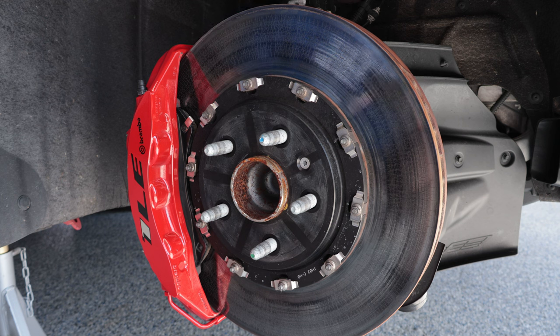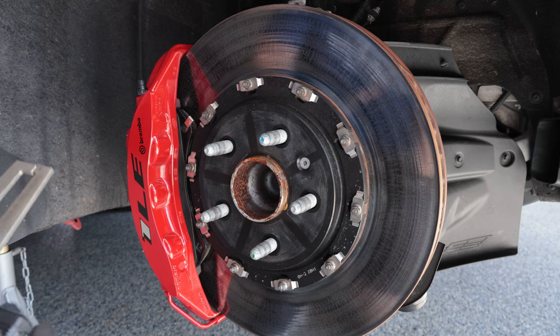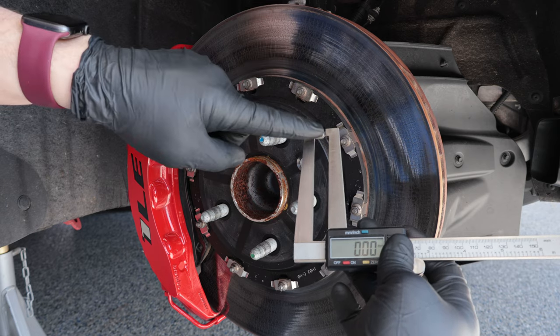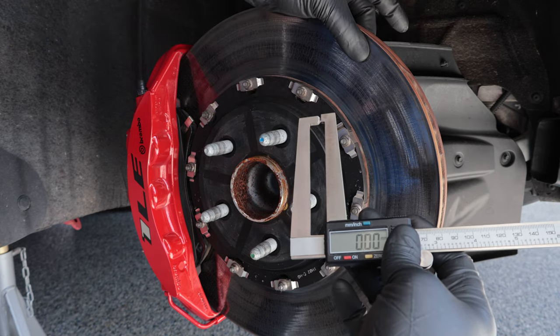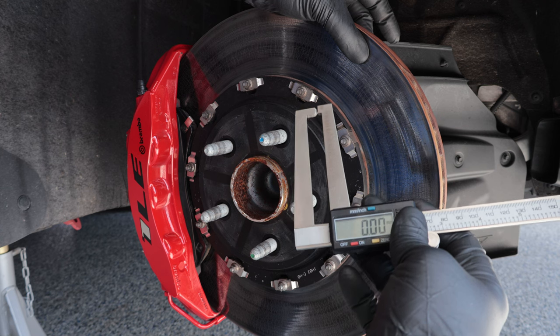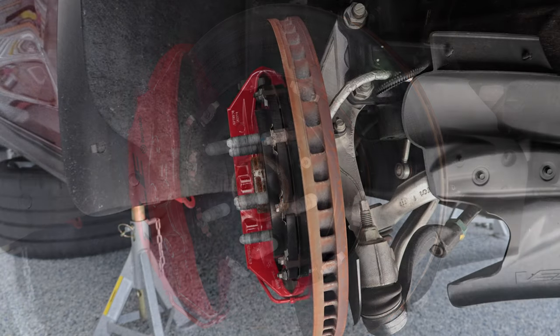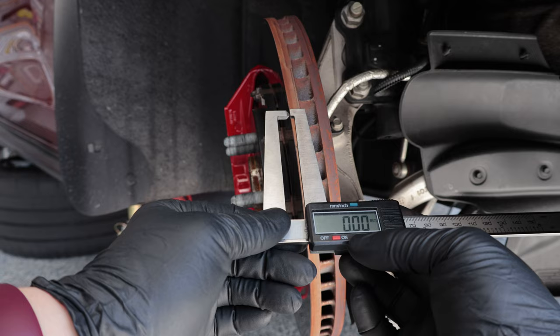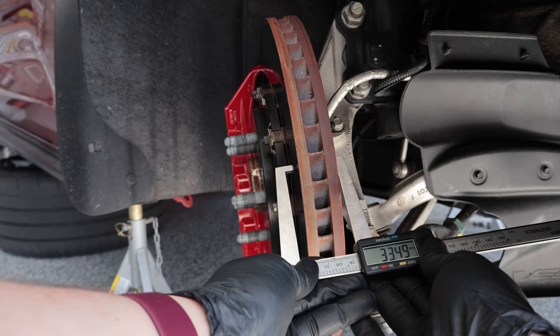As long as there aren't any cracks extended to the lip or edge of the rotor, the next thing is to check the rotor thickness. Every manufacturer has a set of specifications that'll tell you the acceptable minimum discard thickness, what the rotors come in at brand new, and some will even have instructions on minimum thickness for resurfacing. One of the tools to use is a set of long reach calipers — long reach so you can get around any lip that is grooved into the rotor and get an accurate reading. When taking the measurement, zero out the calipers, slowly open them up, and set them onto the rotor itself.